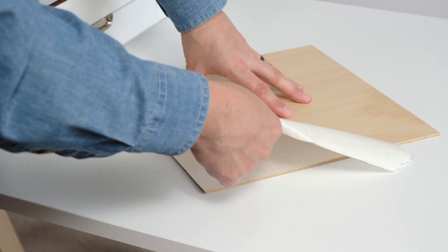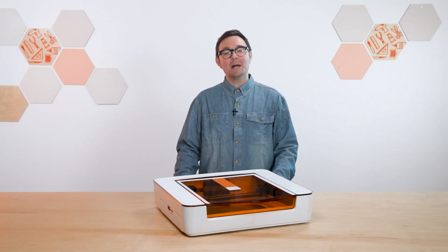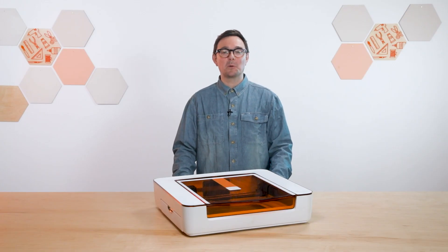For this project, we're going to be working with light maple plywood. We've also removed the top masking, and that's not strictly necessary, but it can help finer details stand out in photo engraves.